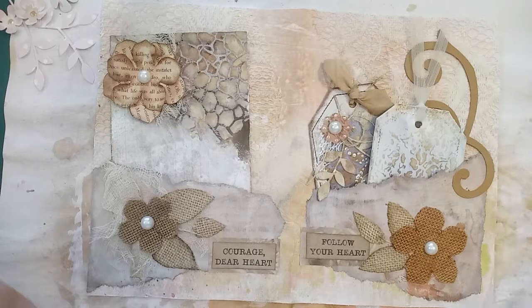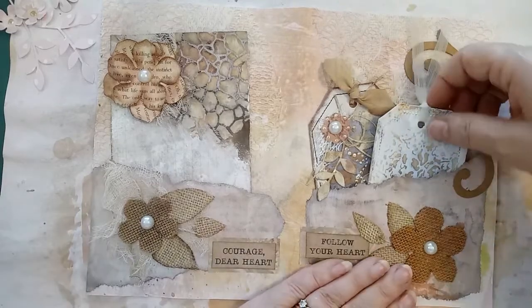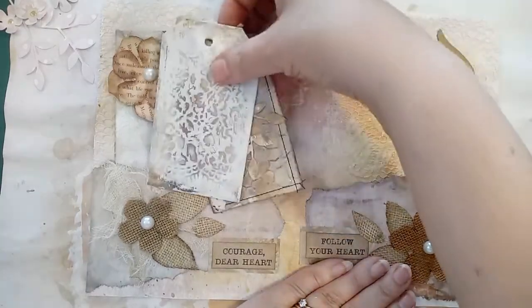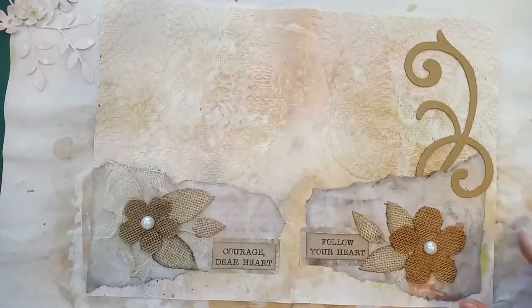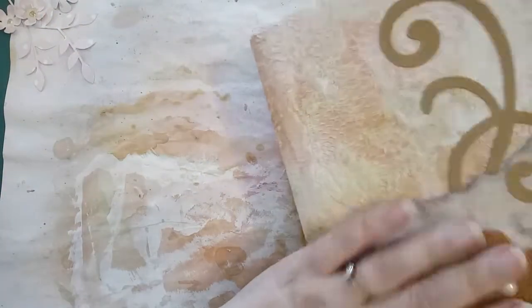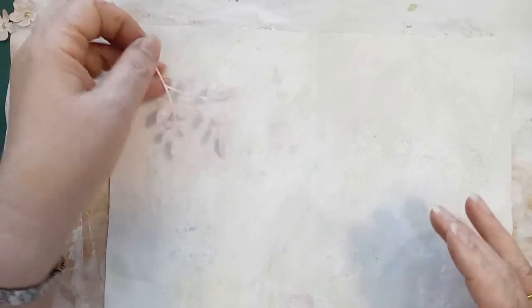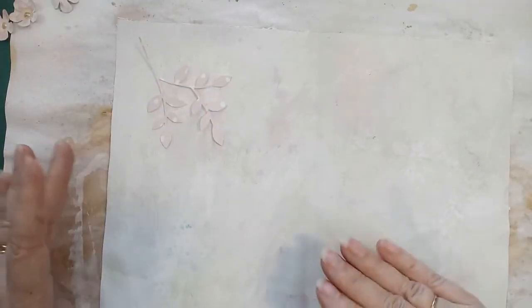Hello, this is Angela from Warp Weft. When I was making this page I said I'd follow it up with another video of what I'm going to do with the other side of it. I'll just take these out and turn the page over. I've already covered this in gesso because I wanted to do the wet stuff before I finished and put the dry stuff on that side. So this has one layer of gesso on it and it's a rough layer.